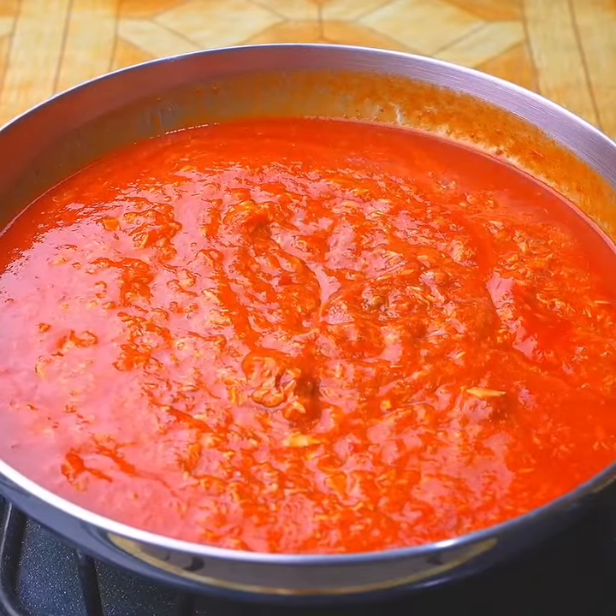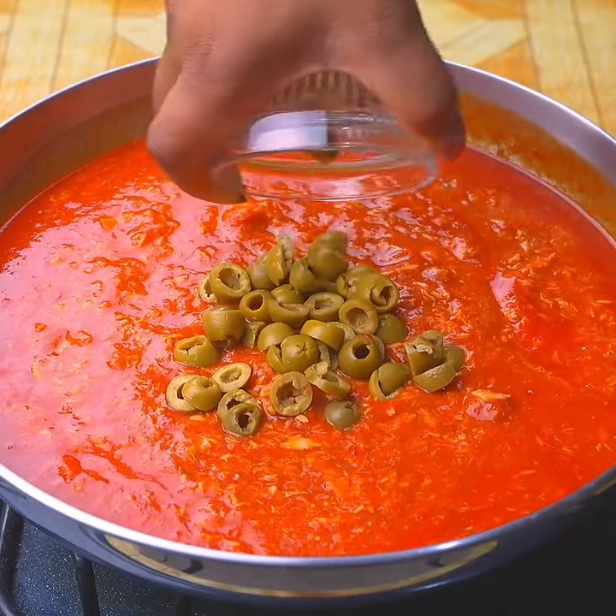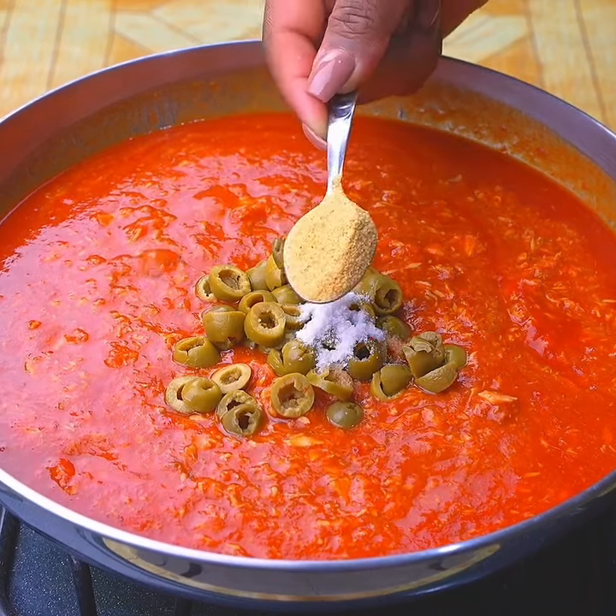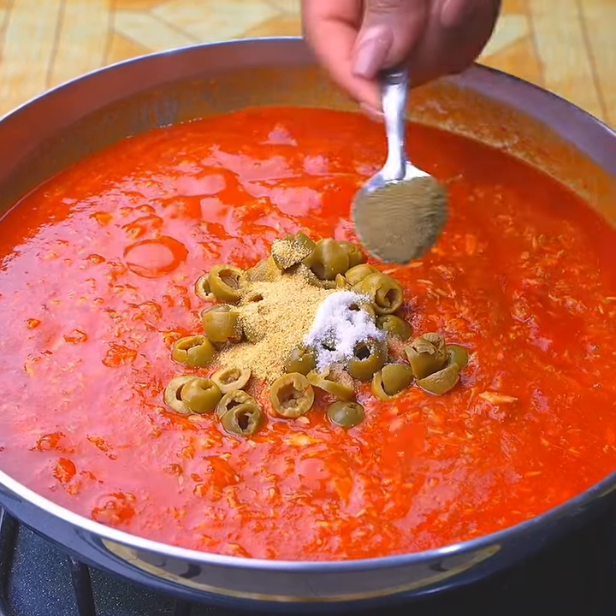Once these ingredients are combined, I will add half a cup of sliced olives and season with half a teaspoon of garlic powder and a teaspoon of oregano.